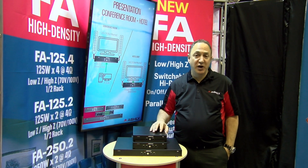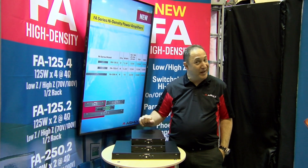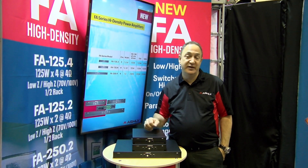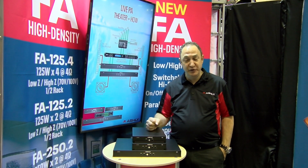Another unique feature on these is that they offer DSP. There are some preset configurations controllable by dip switch that allow the user to select things like high pass filter and channel operation, and there'll be room for upgrades and additions in the future.